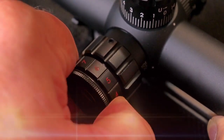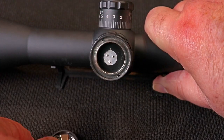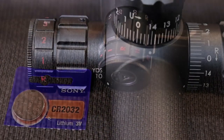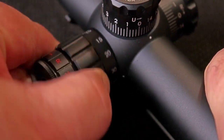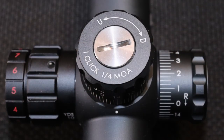Right here on the side it has an 11-step illumination — it illuminates in red only, and it has one stop that is off, and it doesn't stop in between. It takes a standard CR2032 battery, which almost every illuminated scope uses. On the side focus it goes down to 10 yards and is very, very smooth — I really enjoyed playing with it.